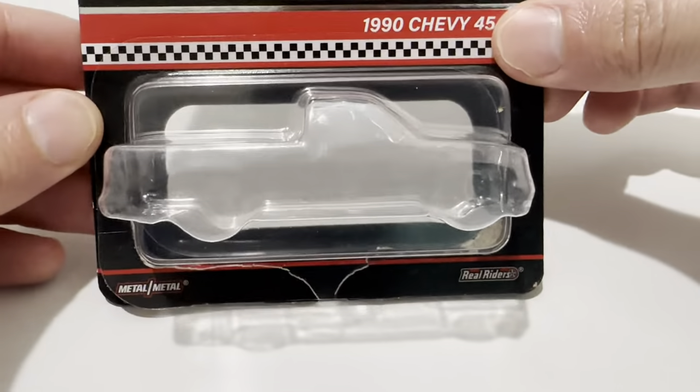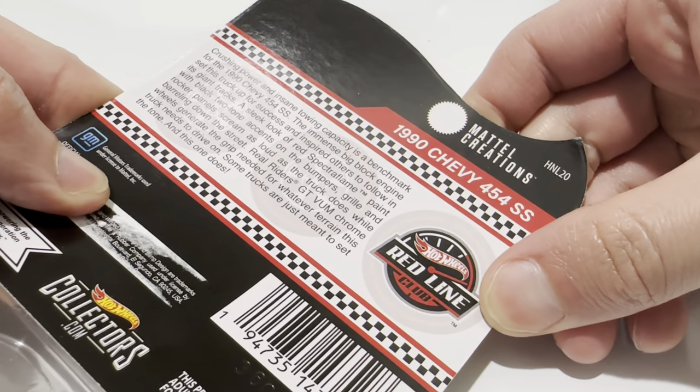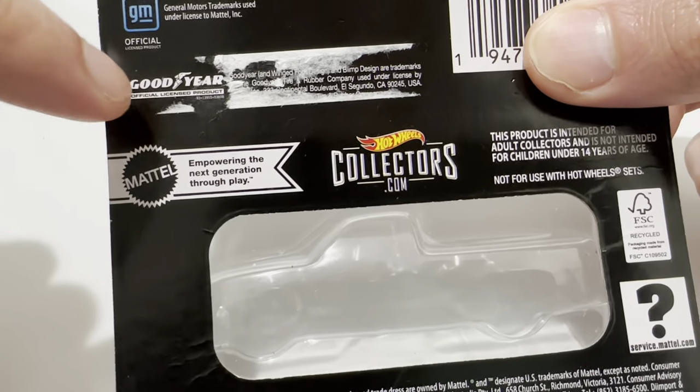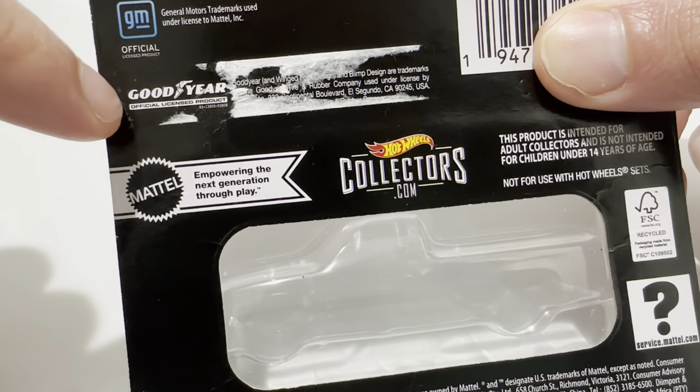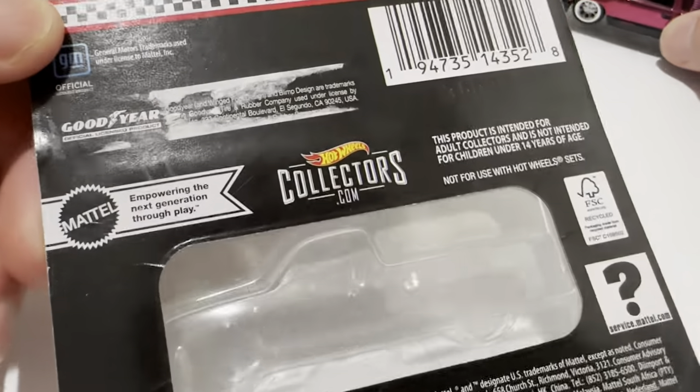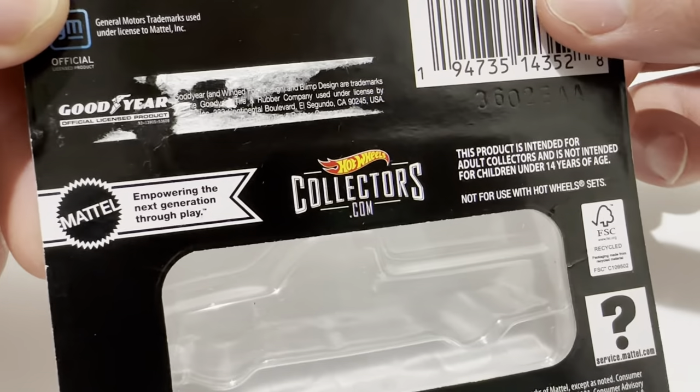There's the card art. There's the back of the card if you want to go ahead and read that — pause it if you need to. There was a black sticker covering this. I peeled it off so I guess you don't have to. It's a Goodyear logo. Obviously there's nothing Goodyear on this, so it must have been a mistake. I don't know if they were planning on using Goodyear originally and it changed, but that's what that was.